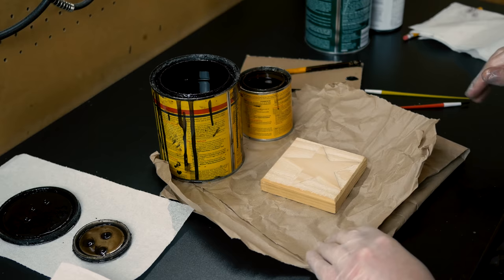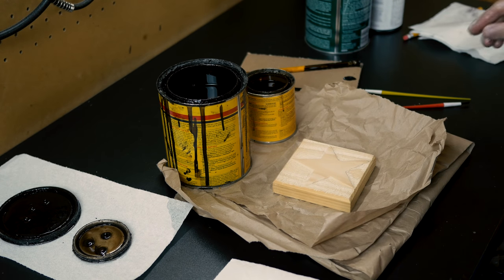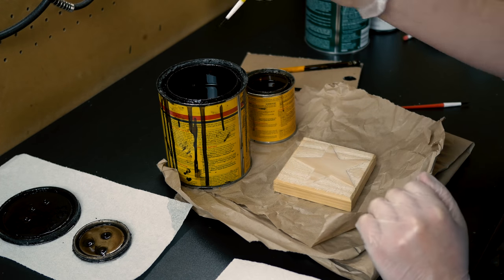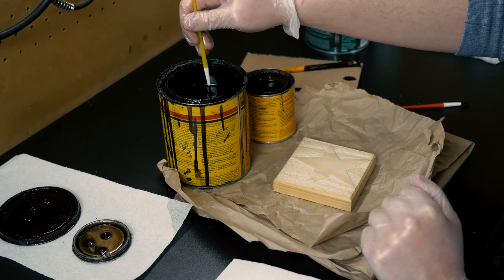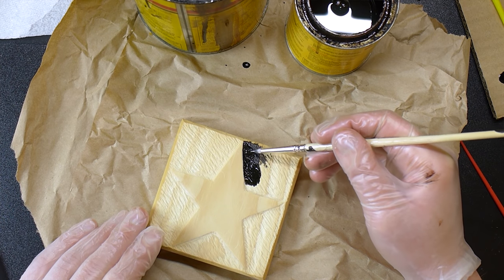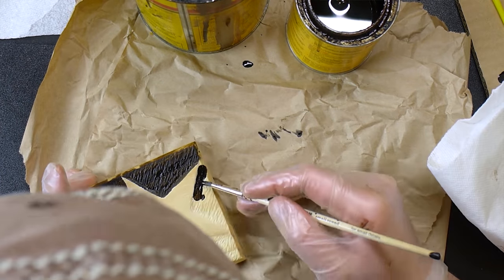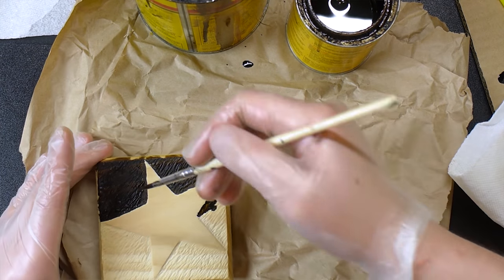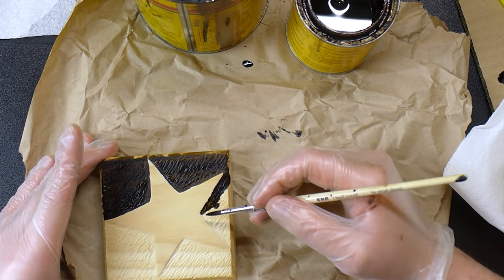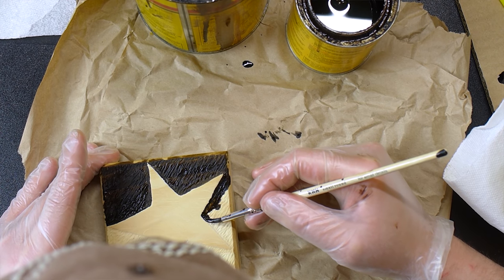The next step is to add some stain. I'm using two different types — a darker and a lighter. We want to put the darker one on our background to contrast against the lighter star. I had to change brushes; that other one was not very good. I'm going to be more careful with the stain and really take my time.